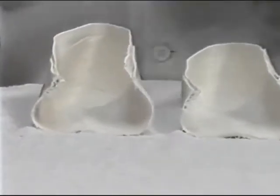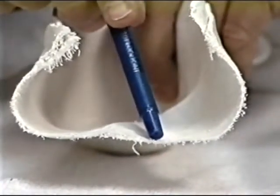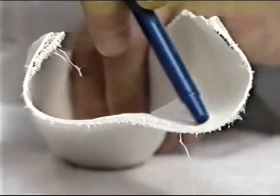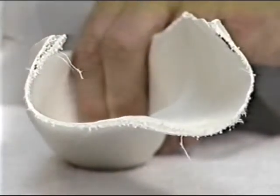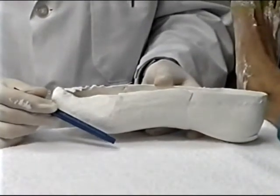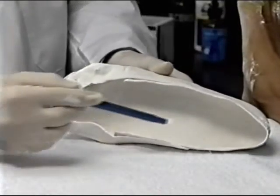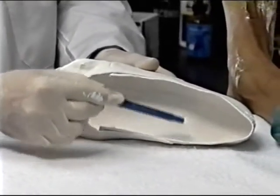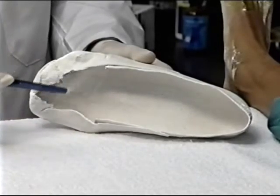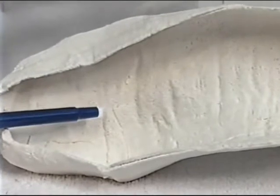Four, the first metatarsal impression should not be flat, as shown here on this cutaway cast, but concave from anterior to posterior as well as from medial to lateral. Also, the hallux should be slightly dorsiflexed. Five, skin lines should be observed throughout the cast, demonstrating that no air bubbles have occurred. When wrinkles occur, as shown here, an intricate impression of the foot has been made.